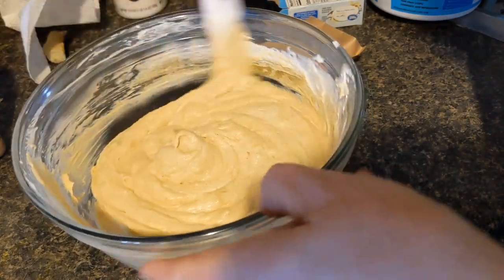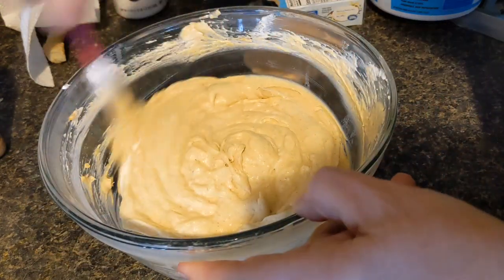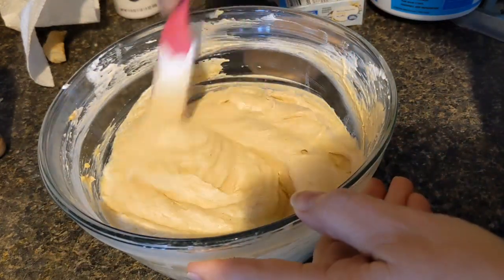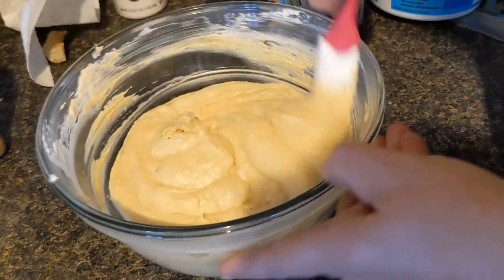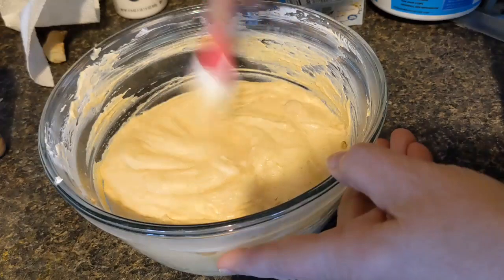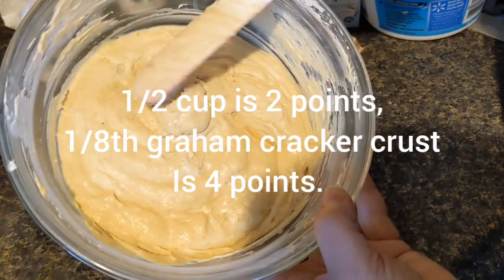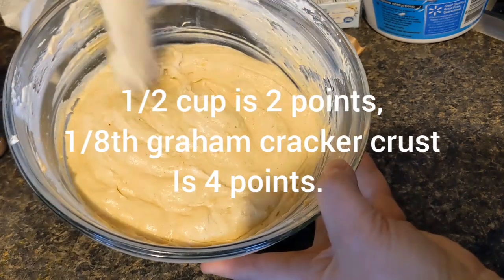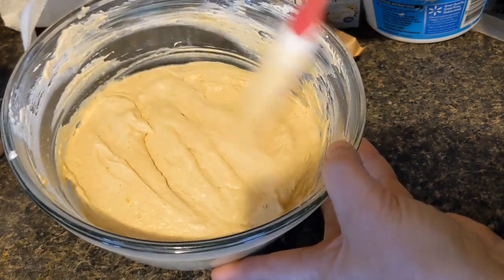Now all I have to do is let it set. I would eat this in half cup servings. I think your points are going to be lower, but I will give you the exact numbers in just a few minutes when I put it in my Weight Watchers calculator and figure it out. Wouldn't that look pretty in a pie shell? You could take it with you and just tell them it's a nice pumpkin mousse.